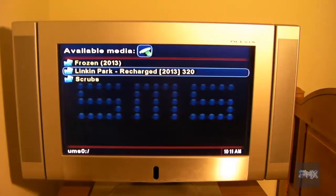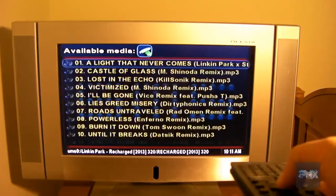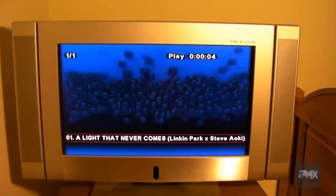Let me just show you a quick example of playing some music here. Using my controller, I'm going to press enter, press enter again, and pick a song. You can see it's playing MP3s — MP3s work great.